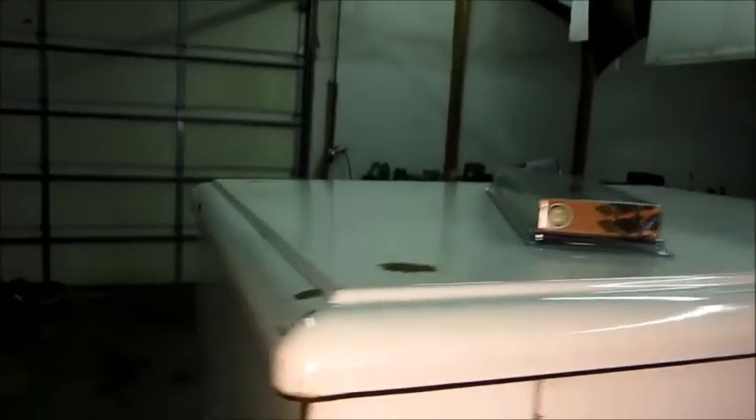Hey folks. Got a short update on the '31 Frigidaire. As you might notice, I did a little cleaning on the cabinet — looks a heck of a lot better, inside and out. It's got some damaged places that'll need some touch-up, but considering how old it is, I guess it's not so bad.